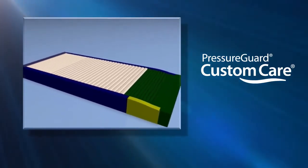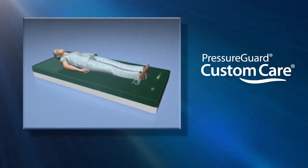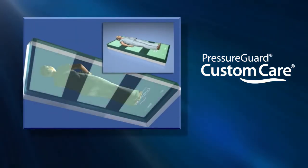Above the surface of the mattress itself is the unique design of the antimicrobial bi-directional stretch cover. Beneath the scapula, sacrum, and heels lie the shear minimizing bands of the innovative shear transfer zones.